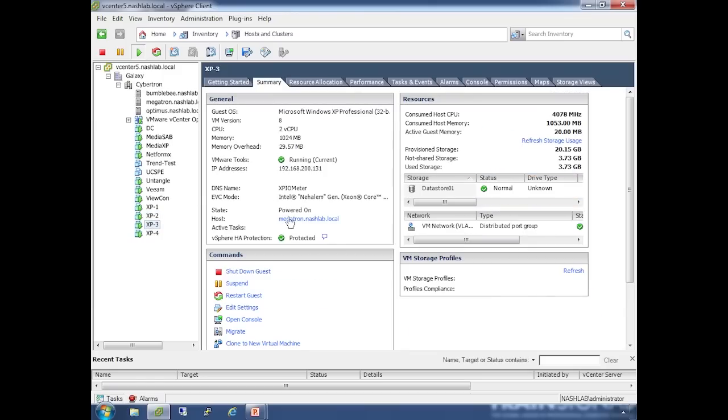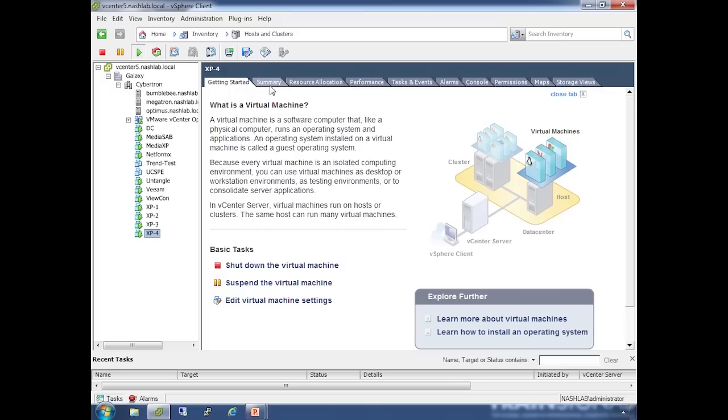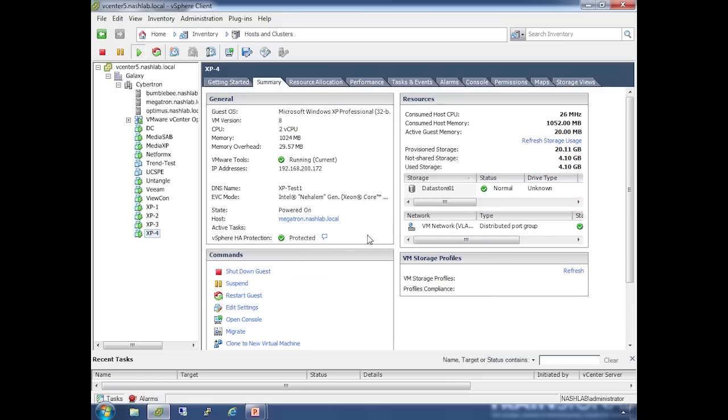I'm using a tool called Iperf — it's a really good network diagnostic tool, available for Windows, Linux, and Mac OS X, and it's very useful for doing a stress test on the network. You can adjust all sorts of settings, set up servers and clients, and have a bunch of clients pointed to one server. It's just a useful tool.